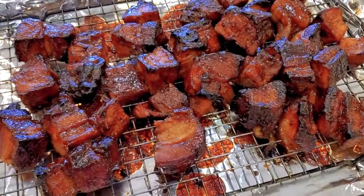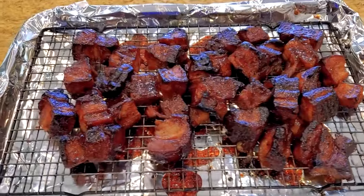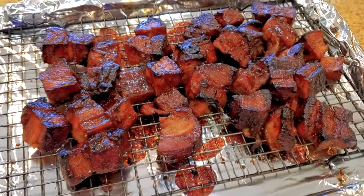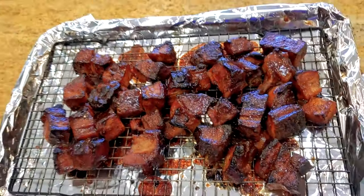If you want to try it at home, it's not that hard to do. You just cook your pork belly like a brisket, cut them into cubes, sauce them a little bit, let them render out a little bit more, and you'll get some of that sauce and crust on it. Absolutely fantastic eating.